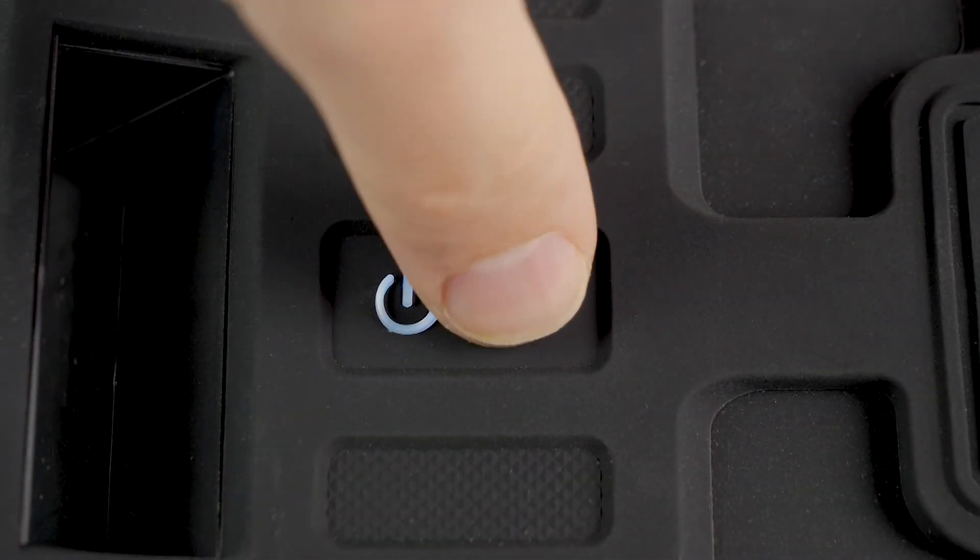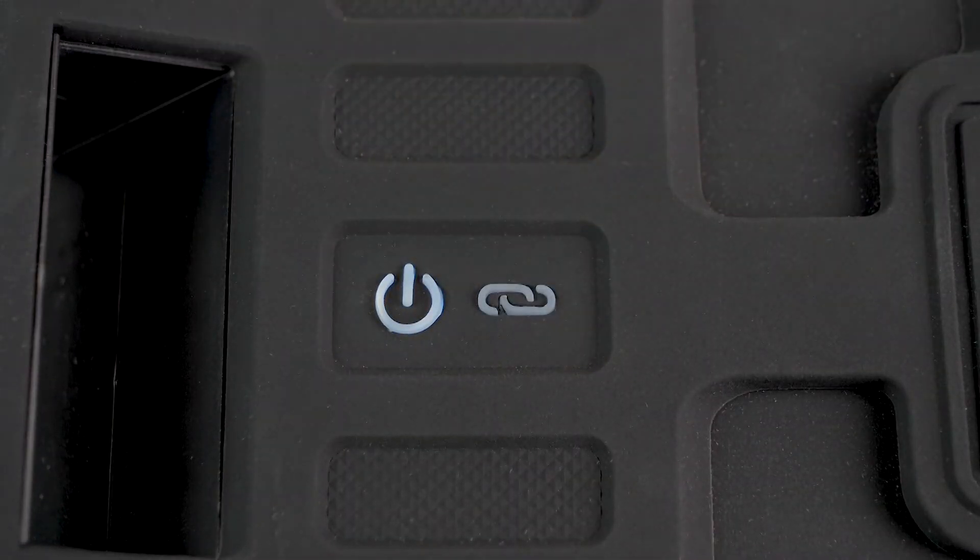Next, to connect a second speaker, quick press the link button. A green LED light will illuminate, indicating that the speaker is now in house party pairing mode. Allow for a few seconds for pairing. Once the speakers are paired, the connected speakers will simultaneously play music.